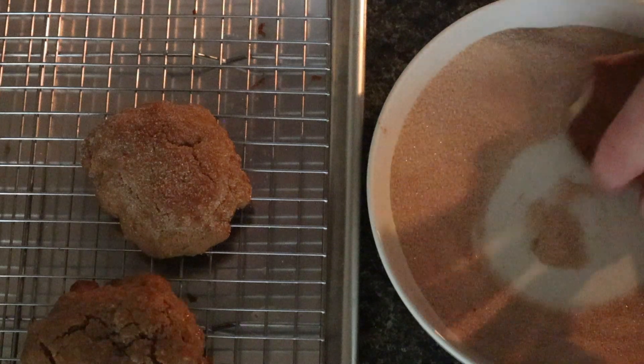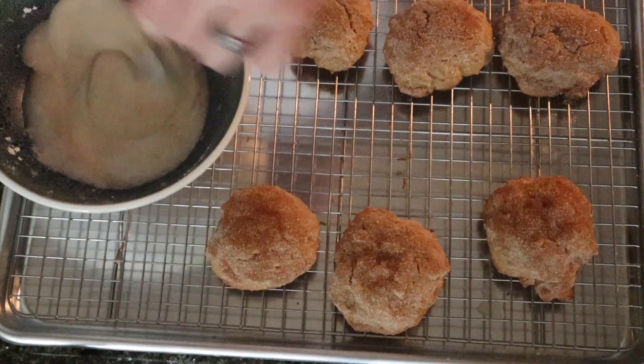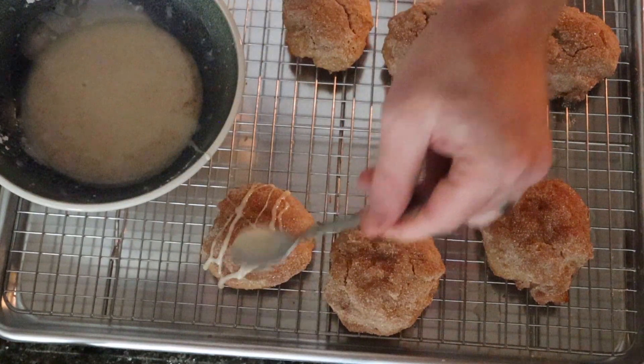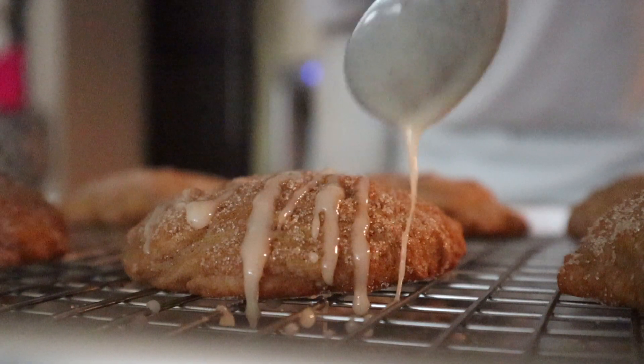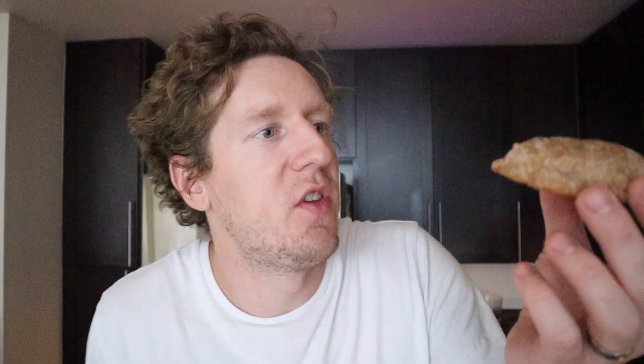And then we are going to drizzle some of that beautiful icing right on top of these. Just look at this perfection — my lanta! First bite. Oh my gosh. I think my favorite part about these cookies is the slight spice they have from the nutmeg.